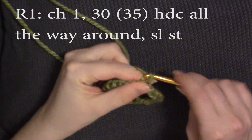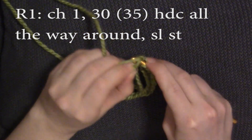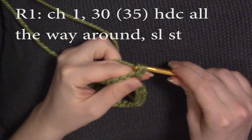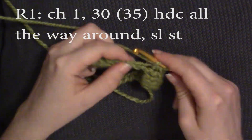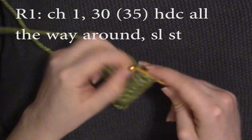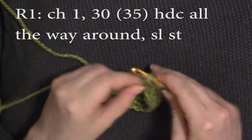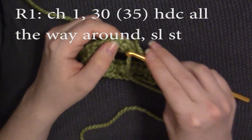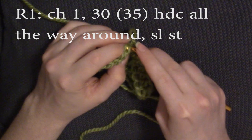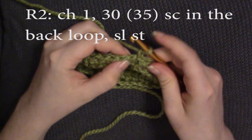Now you're going to chain one and do 30 half double crochets all the way around. We're going to slip stitch into the very top of that first half double crochet, then chain one.